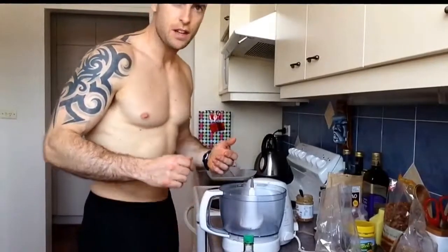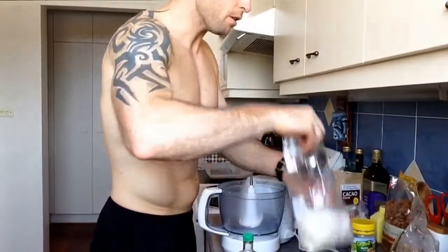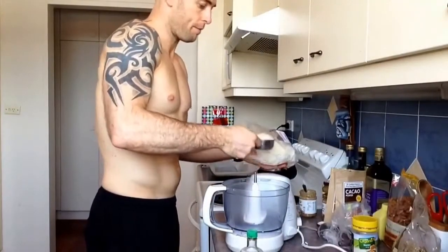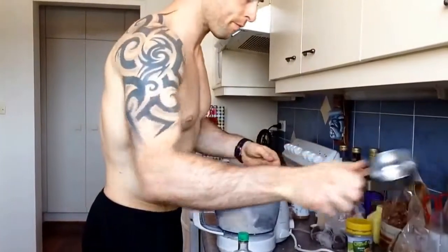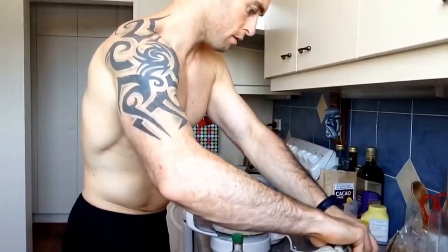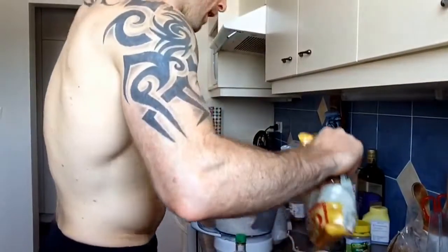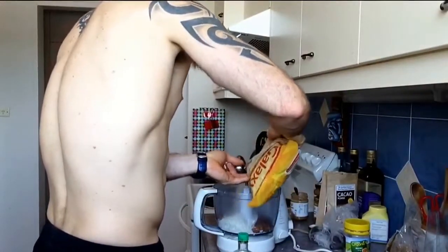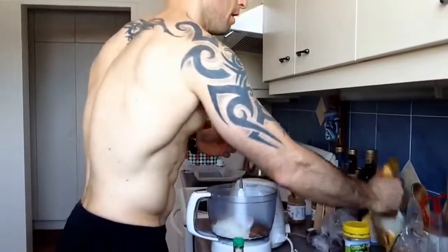So we're just going to bang it all together and see how we go. First off, we're going to start with the coconut flakes — half a cup of that into the food processor. Then half a cup of almonds in there.